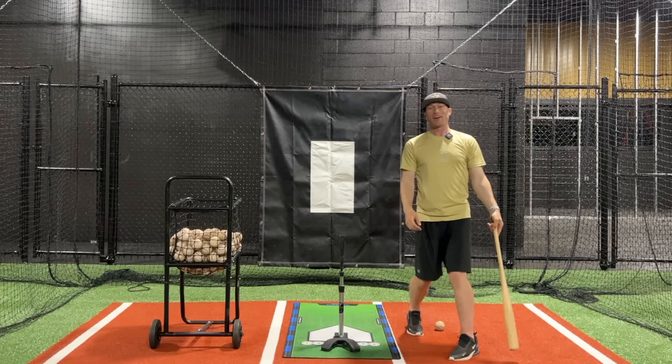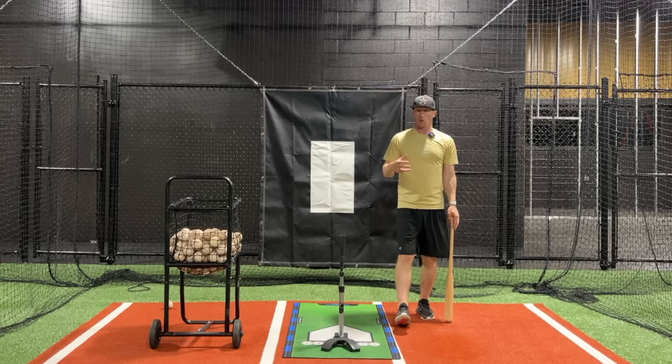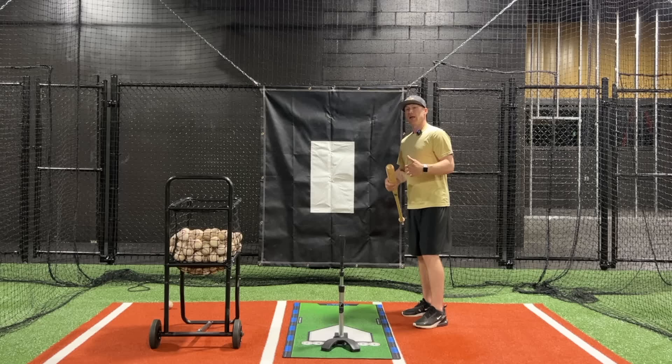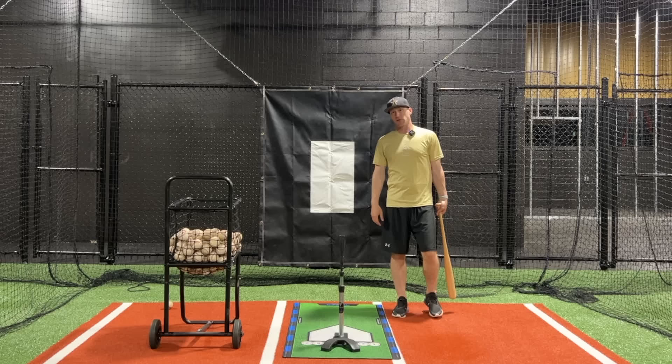So those are the three drills, all working on controlling your weight. If you can control your body then you can control your swing. I've got to control my weight, get my back leg loaded, keep it loaded as I stride out. Hopefully that helps you out — let me know if you have any questions in the comment section below, subscribe to the channel, hit the notification bell, give it a thumbs up, and we'll talk to you later.